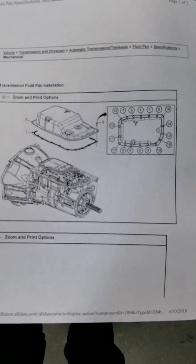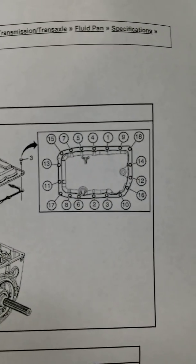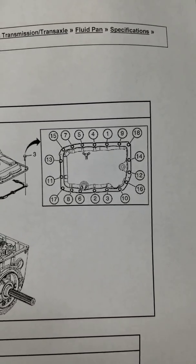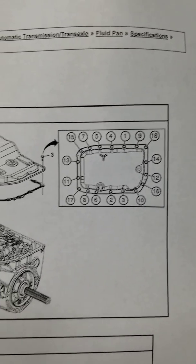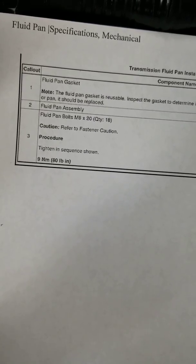There is a bolt sequence — you can call GM and talk to them. I have my patterns here. You want to go by specifications on which bolts to tighten first, and that's what I got off of AllData — or 'almost data' as we like to call it. It's an 80 pound-inch torque spec on all these bolts.